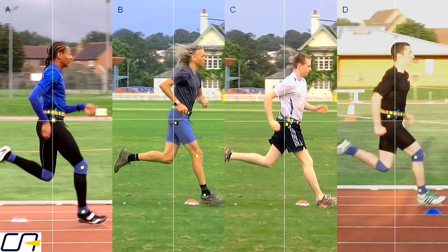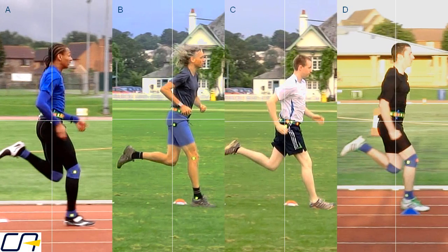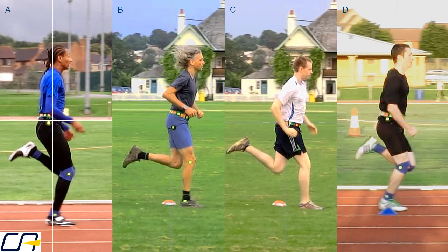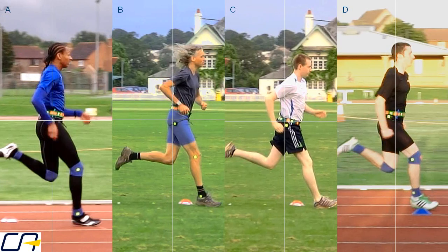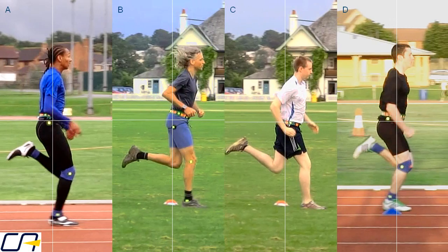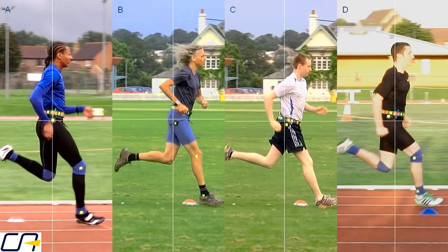There's quite an important difference between athletes B and C. B tends to point his toes downwards and has a clawing action which continues all the way through the stance phase, whereas C is landing heavily on his heels. By contrast, the track runners' feet first touch the ground just ahead of the middle of the foot with their toes up.